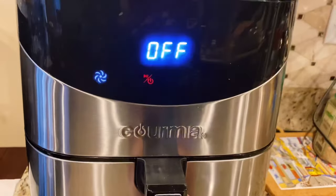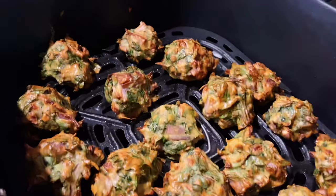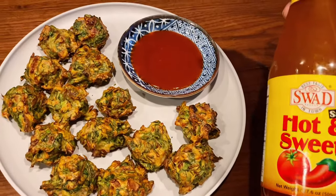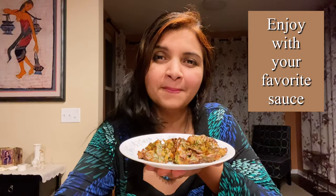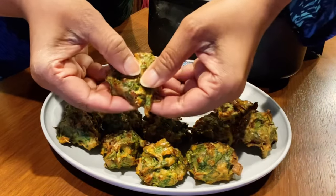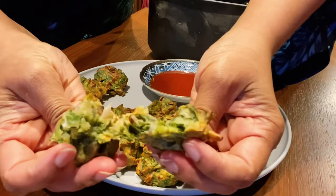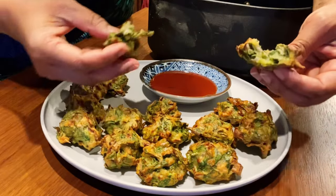Let's see how it turned out. Wow, this looks gorgeous! I love the crispy texture — so inviting. Plate it and have it with your favorite sauce. I love to have it with hot and sweet sauce, or you can have it with mint chutney, or just enjoy it hot. I'm so pleased with the look of it. The texture is so soft inside — look at the steam coming out. Fresh and hot, this is beautiful.